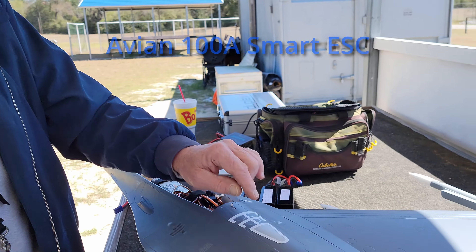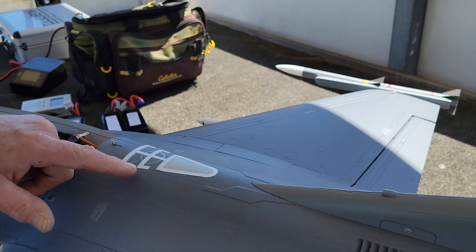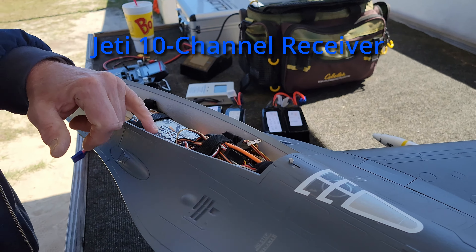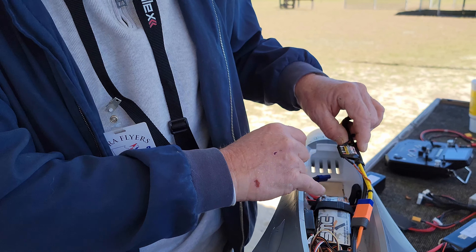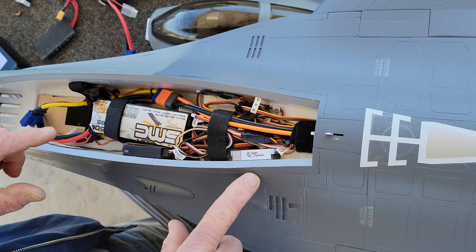This is my setup. I've got the Avion 100 amp speed controllers as supplied from the factory, with the factory motor tied to a Jetty 10-channel receiver. I'm running an RC Light Systems telemetry converter to pick up the telemetry from the Jetty sensor — it's a 150 amp sensor that picks up milliamps consumed and voltage.